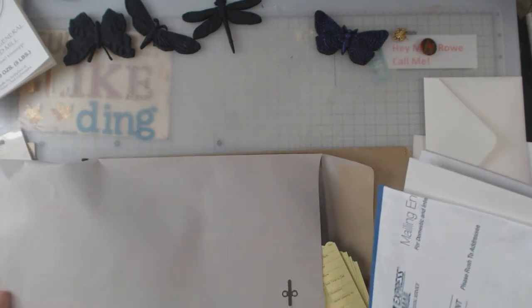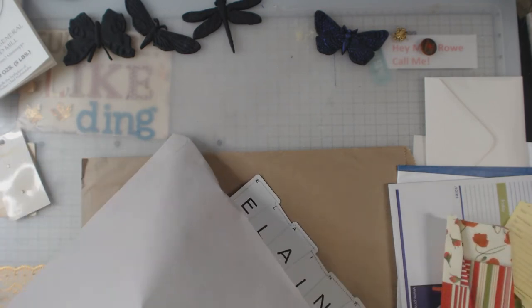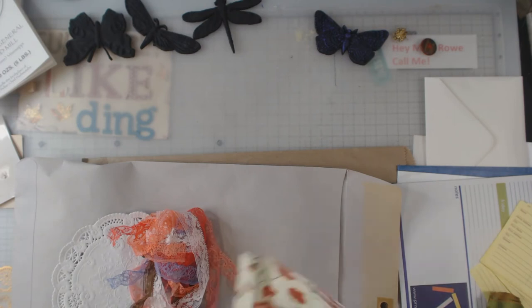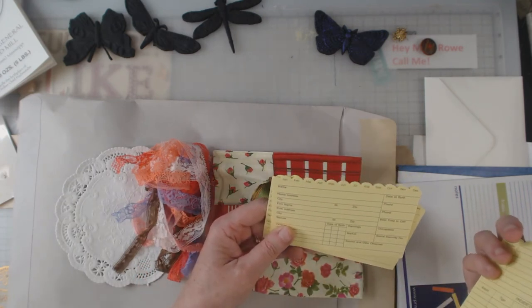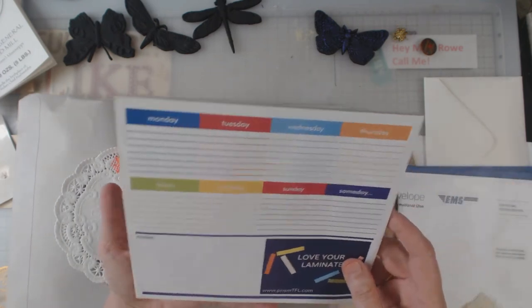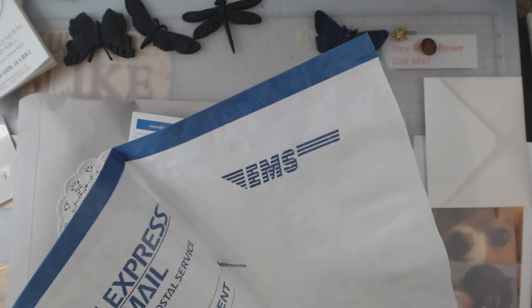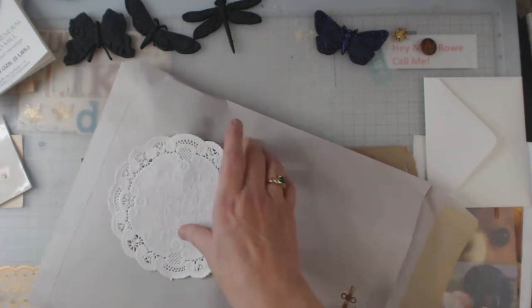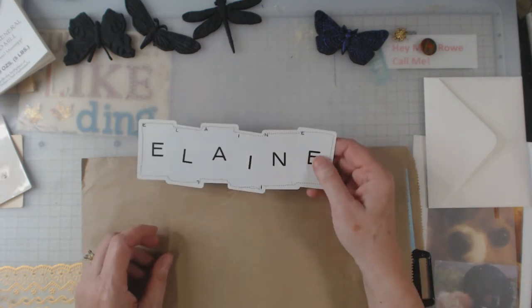This next envelope has a number 18 written on the outside — I guess that was her way of keeping up with how many she did. Inside: some doilies, some lace, a napkin, some more ribbon, and these interesting cards. There's also a little planner and some express mail envelopes cut up — a lot of people use those for their spines in journals because that stuff doesn't like to tear. I don't really know who to thank for the big envelope.